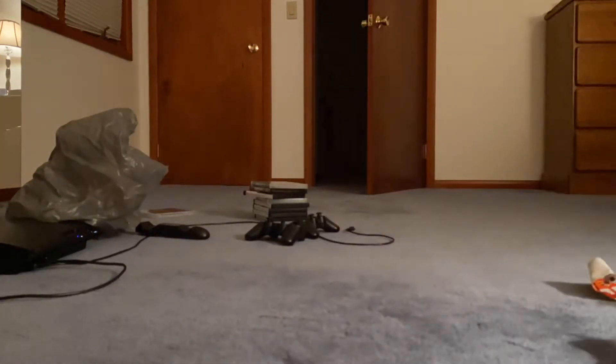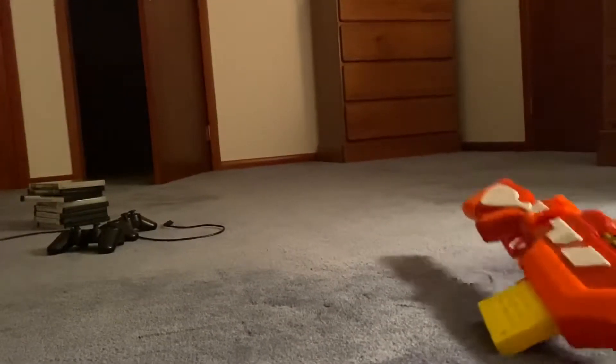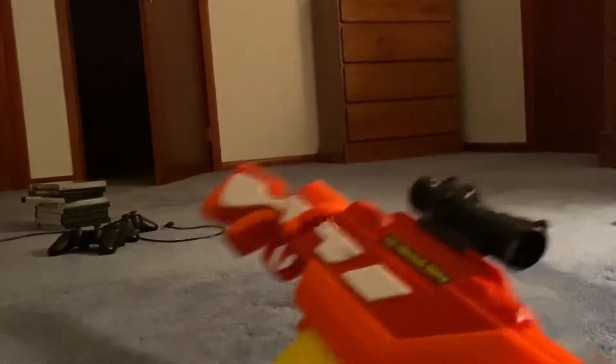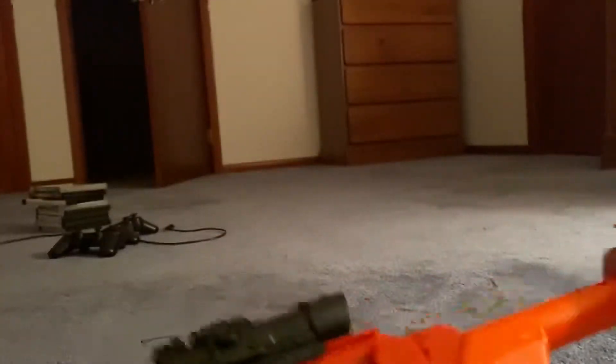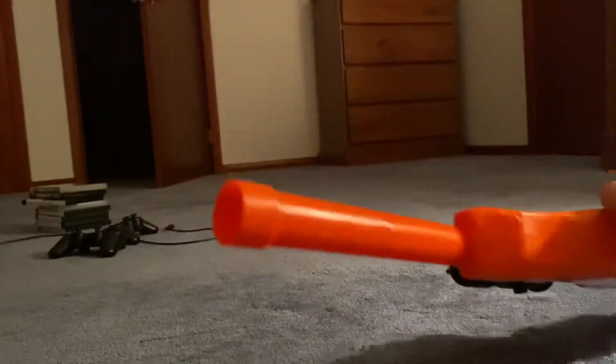I'll open it up for you guys and show you what it looks like with the scope and then without. It's going to take a little while to get open.